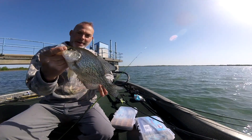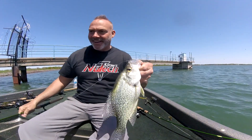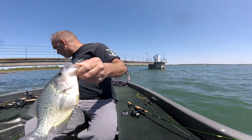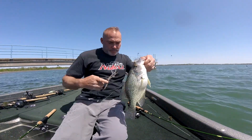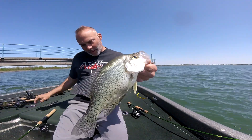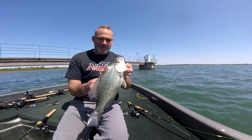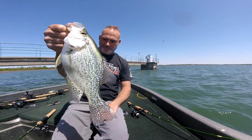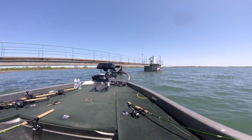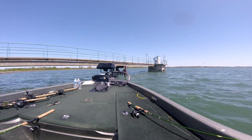That sucker's 14. That's just huge. I mean that thing is 14 inches right there. It's unbelievable.